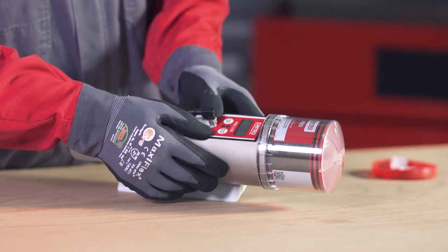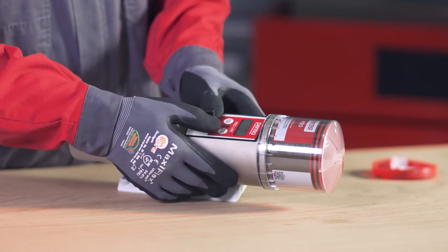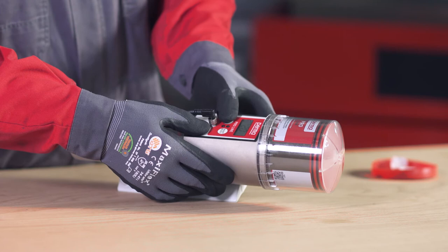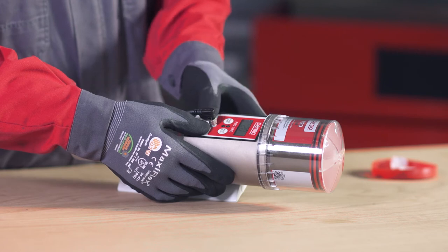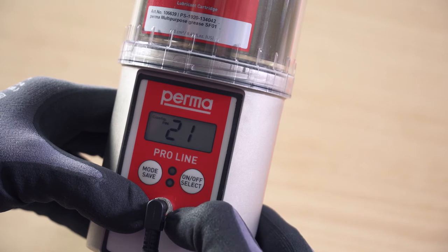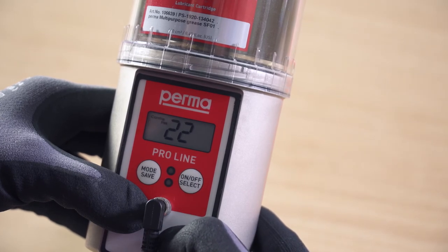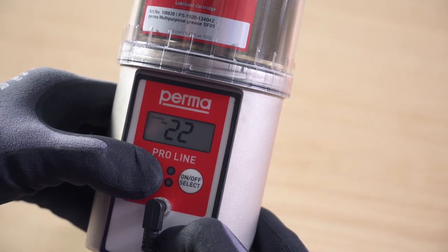When configuring the lubrication system for the first time, you have the option of changing the PIN. Change the first digit using the On/Off Select button and confirm by pressing the Mode Save button. The second digit can then also be changed in the same way. Press and hold the Mode Save button for at least four seconds to save the PIN input.